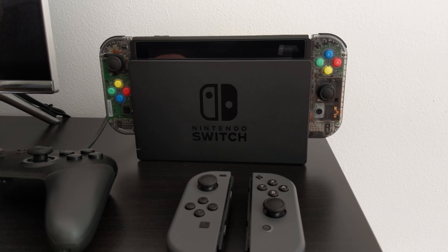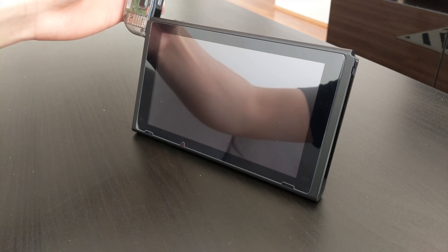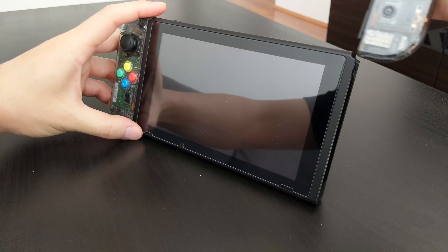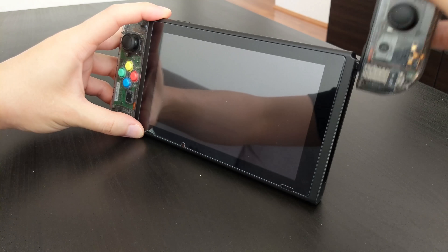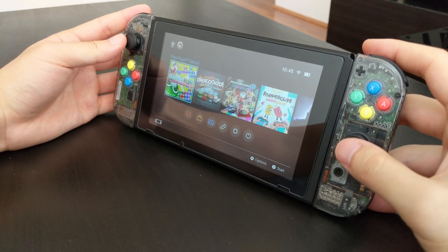Hi everyone, today I'm doing a review of the Bass Top, or maybe it's pronounced Bass Top, see-through Joy-Con case replacement. I have the grey see-through version. They also have different colours — purple, green — and they also have solid coloured ones as well that aren't see-through.